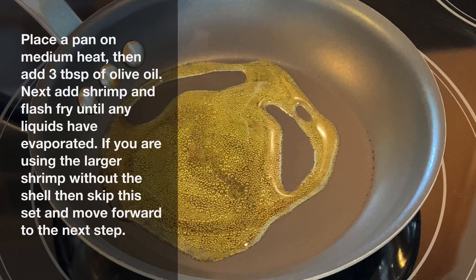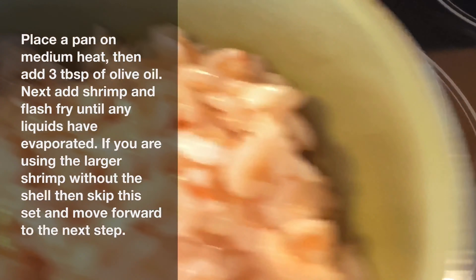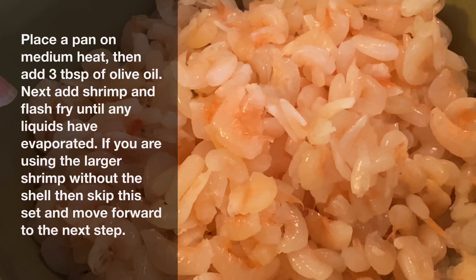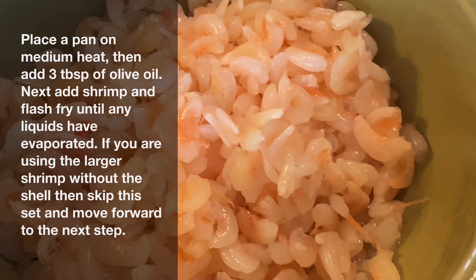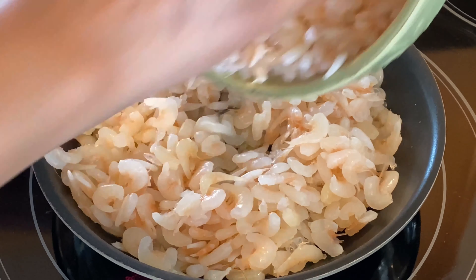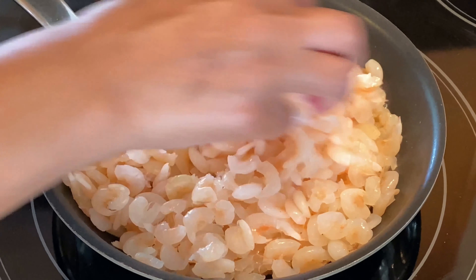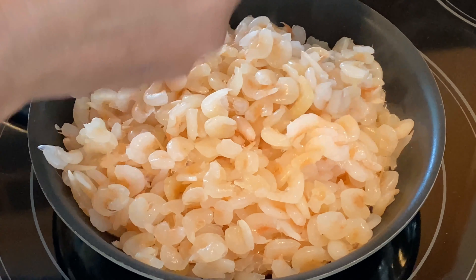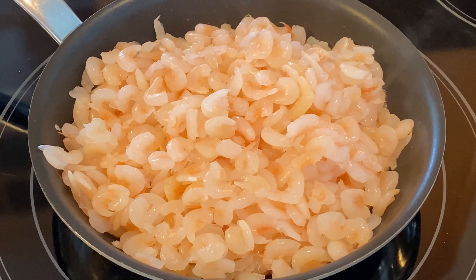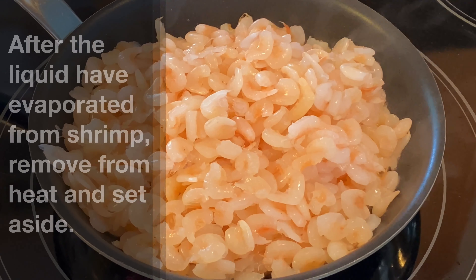To begin with, we're adding three tablespoons of olive oil to a pan that's already heated. To that pan we're adding about two cups of white belly shrimp. We're looking to do a quick flash fry — not really brown the shrimp or change the color, just evaporate any moisture or liquid remaining after washing the shrimp. This results in a crunchier shrimp when we bunjal it. If you're using larger shrimp without the shell, skip this step and go ahead to the bunjal process.